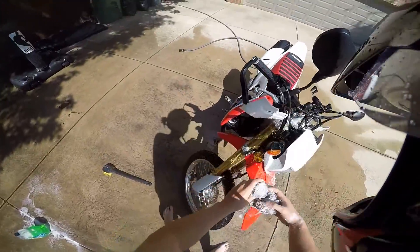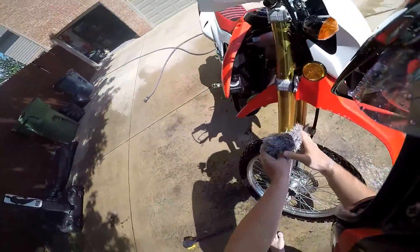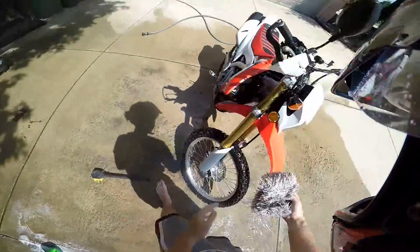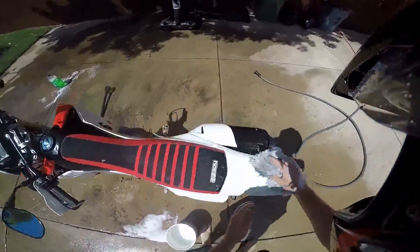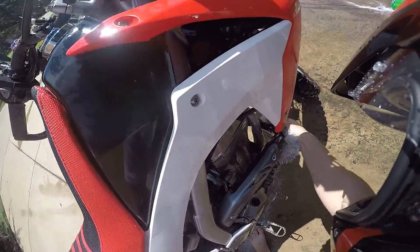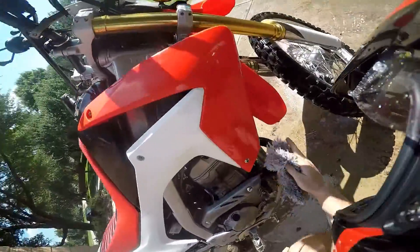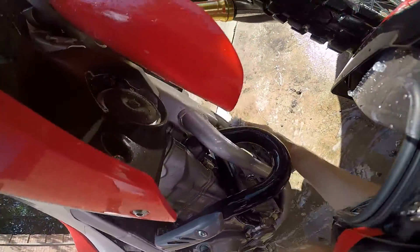Make sure not to get any of your electronics wet, or make sure the covers are shut. Just scrub all over. Make sure you get those forks — get them good. Wring it out each time. Get the swing arm. Also, you don't really want to do this on a hot bike, just because obviously that's no bueno. I'm trying to get all the mud off — she's so dirty.